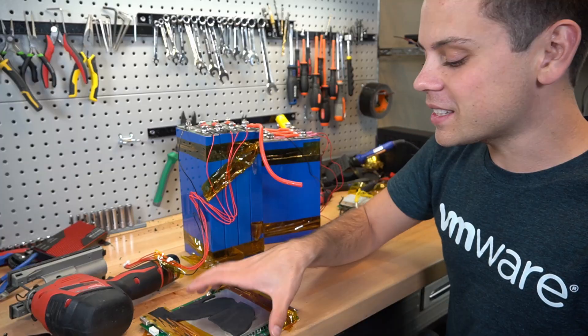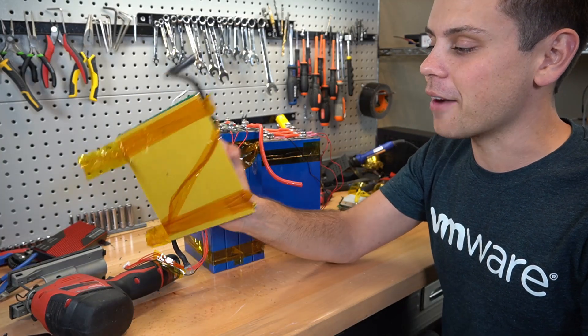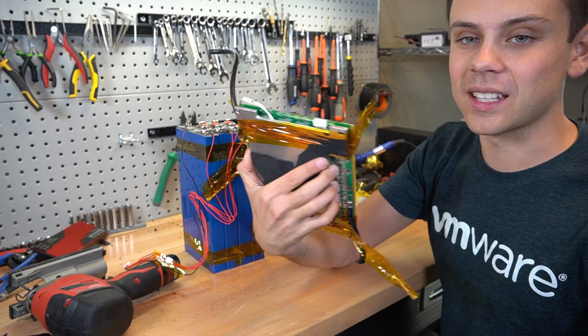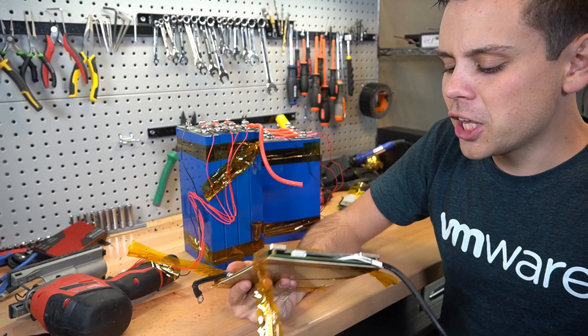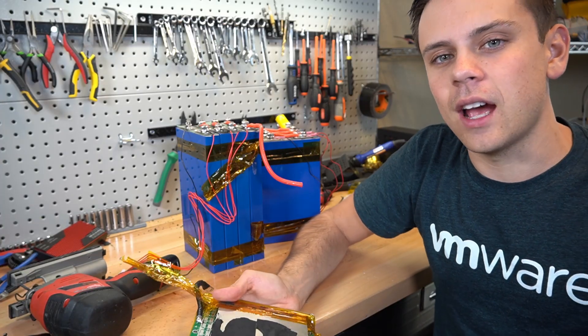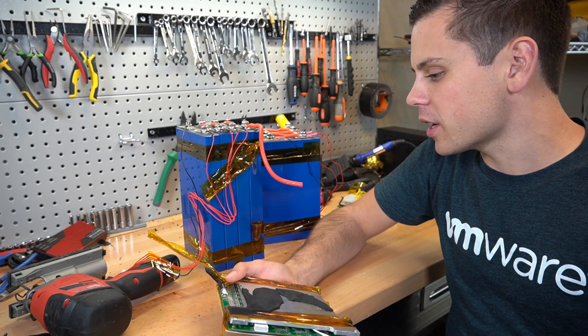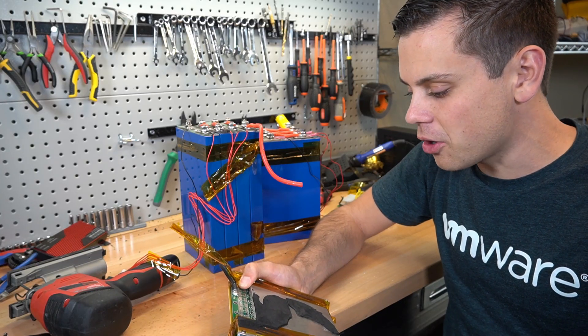Can you guys believe that? This is like something you should never find. This is deceptive advertising. They make YouTubers produce these videos — and look at this thing, this is like a 200 amp BMS. It's just a huge bummer. We all trusted them and thought they had a decent product. There are so many tricks we keep finding these battery manufacturers doing, and it's not okay.